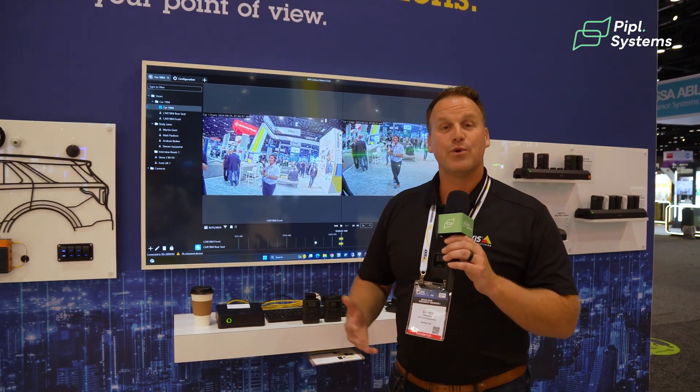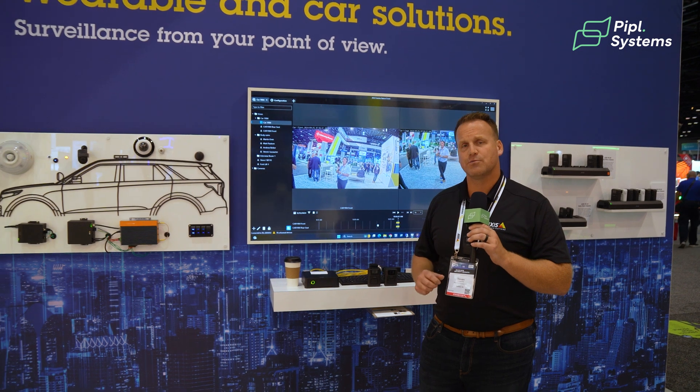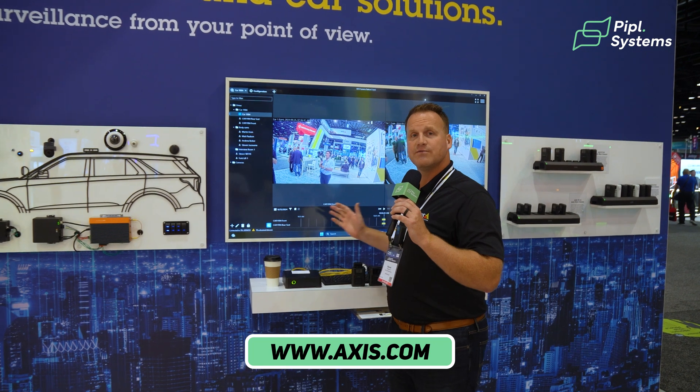From Axis Communications, we can offer you a complete end-to-end solution to fit any of your customers' needs — from general body-worn cameras to in-vehicle solutions, or a combination of the two. I want to thank you for joining me today, and if you have any questions, feel free to reach out anytime.